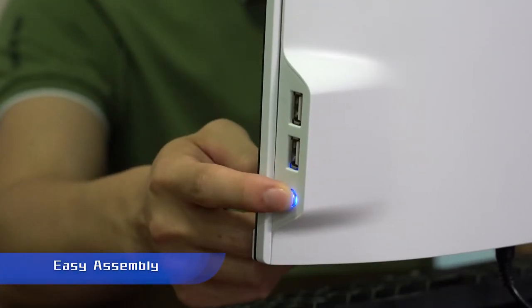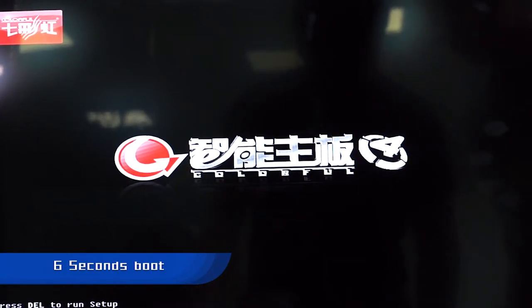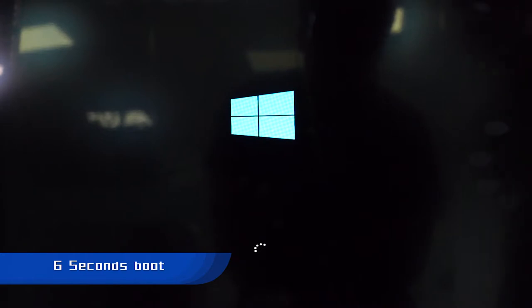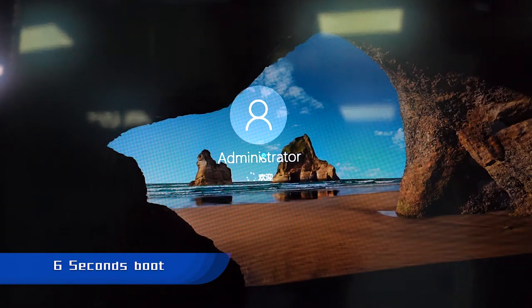It will take just only six seconds to boot because we already turned on this device before. But if you are turning on this monitor for the first time, it will take more time.